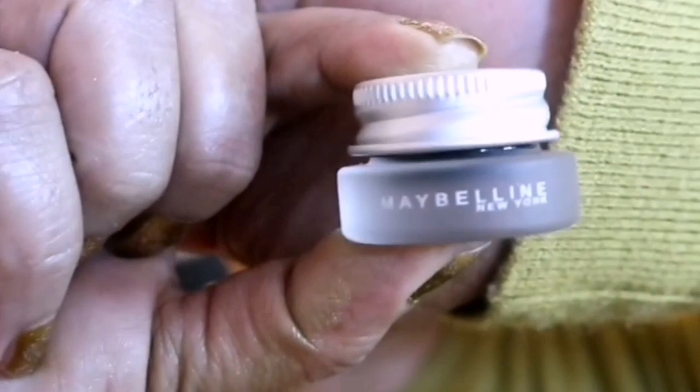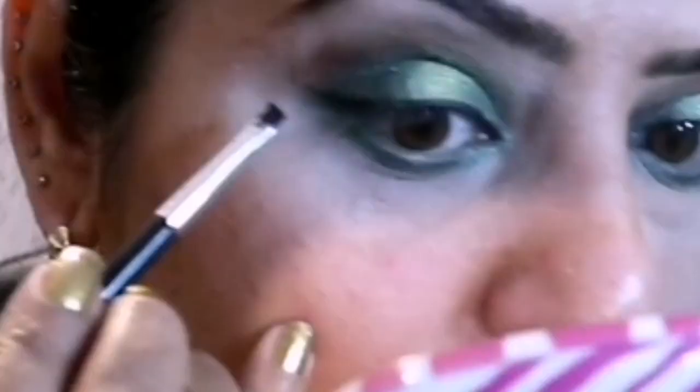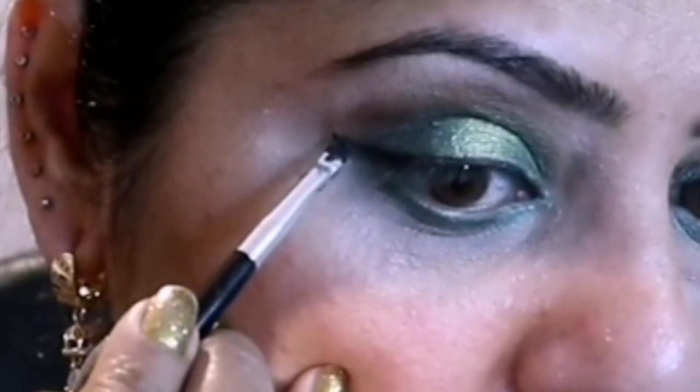For the eyeliner, I am applying Maybelline New York Eye Studio Lasting Drama Gel Eyeliner 24 Hour number one black, with the help of a small liner angle brush. I couldn't find this type of small angle brush anywhere else.